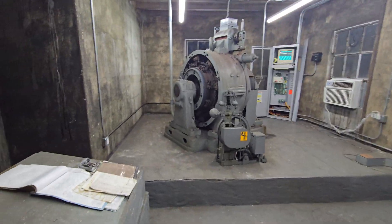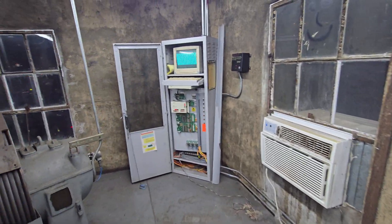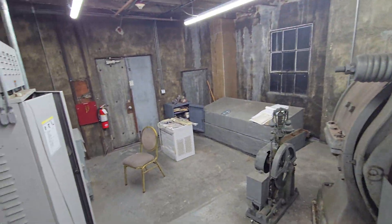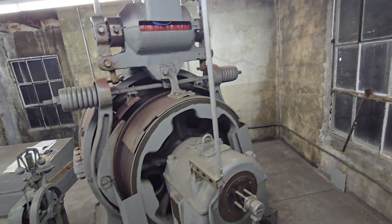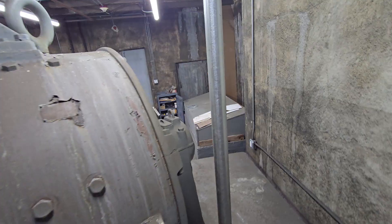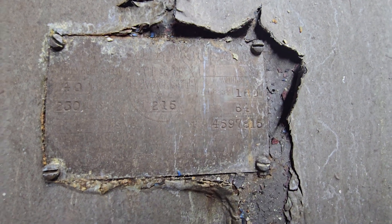Alright, I have a fairly interesting machine room for you. This is a vintage Westinghouse slash MC machine room — got 90s MC controls and some 1920s Westinghouse machines. Heck, this might even be older than the 20s, but regardless of that, this thing is badass.